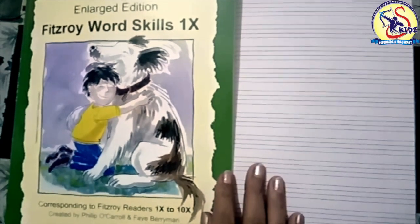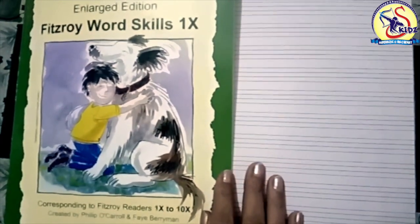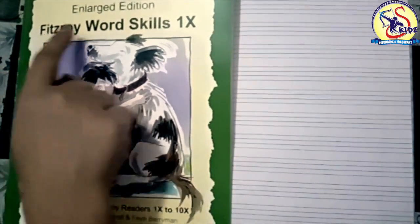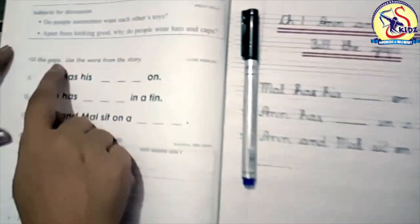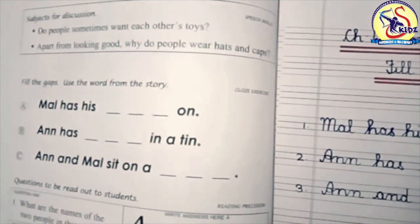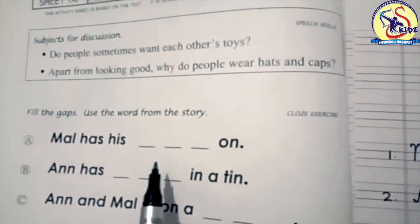Hello students, how are you all? I hope you all are good. Today we are going to do one more exercise from the book Fitzroy Word Skills, and the name of the exercise is 'Fill the Gaps.' Students, you have already read Chapter One, so today we are going to do the exercise 'Fill the Gaps' from Chapter One.